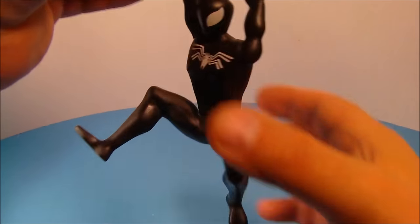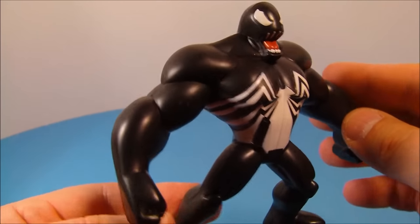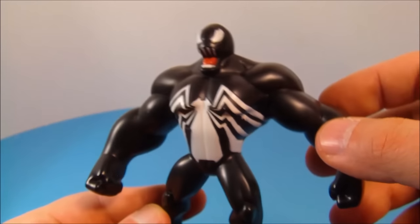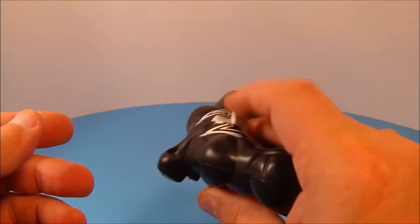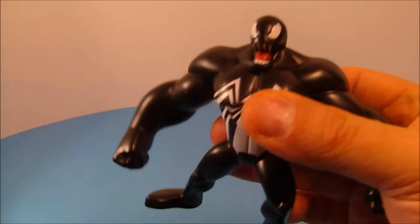Number four is Water Squirting Venom. Look at the size of this guy — he's all muscular and huge! On the back there's a little button: you dip him in the water, push the button like a little pump, and suck in all the water. He's hollow inside, so once he's all filled up you start pushing that button again and you can squirt water out. Lots of fun with this one!